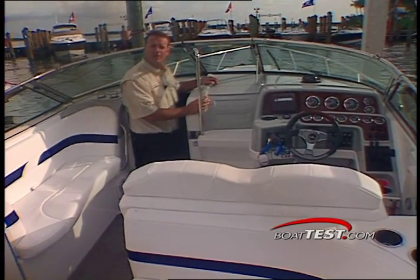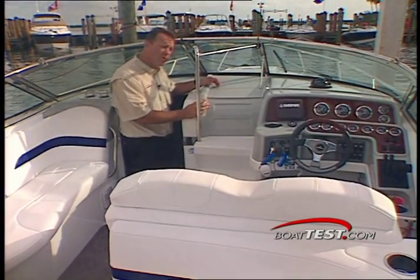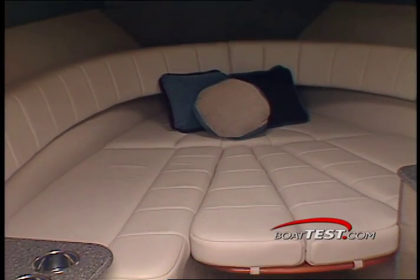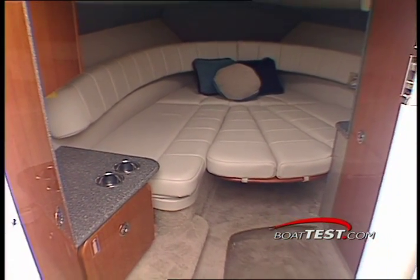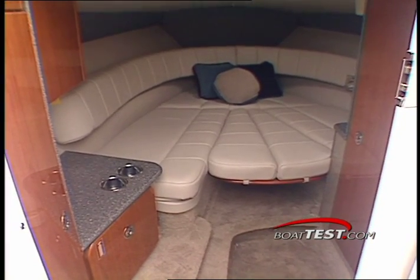Below deck is a cabin that's large enough for two people to spend the evening on. The cabin is small but proud, featuring all the luxuries a couple or small family will need for water-bound weekend adventures.